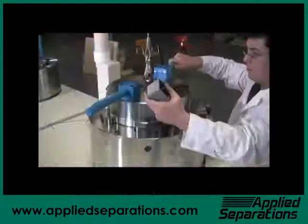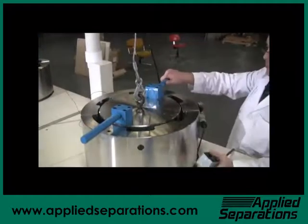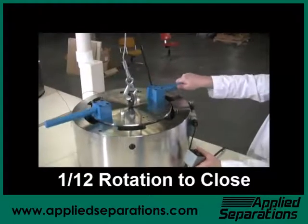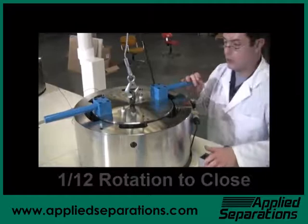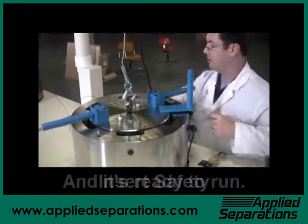Simply position the lid over the vessel and lower it until the lid is fully seated. To close the vessel, simply turn it one twelfth turn. Insert the safety device and your vessel is ready to use.